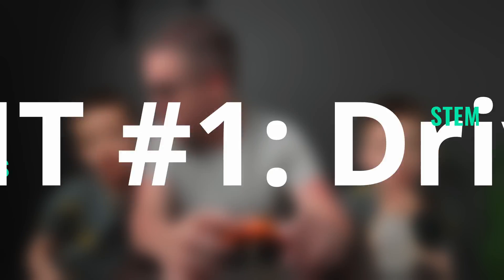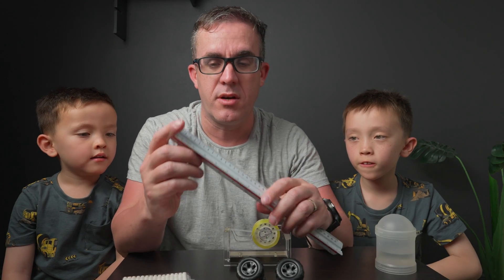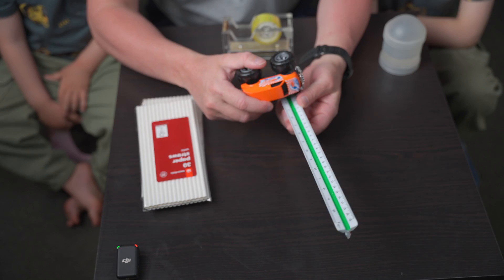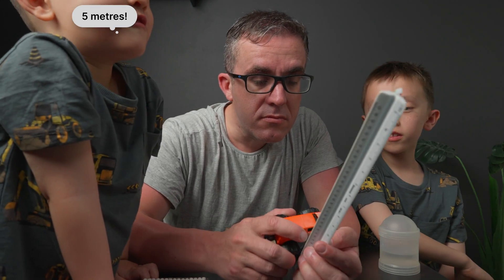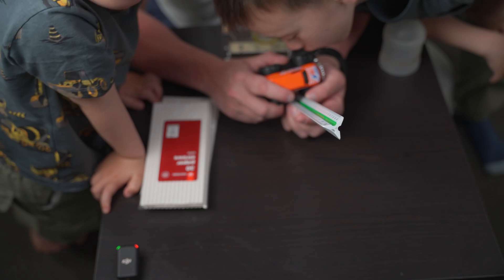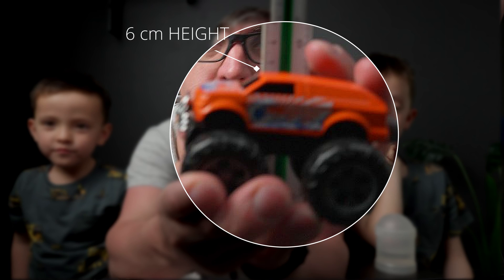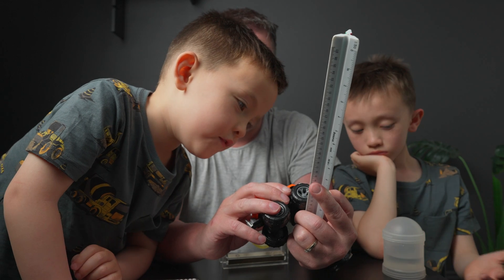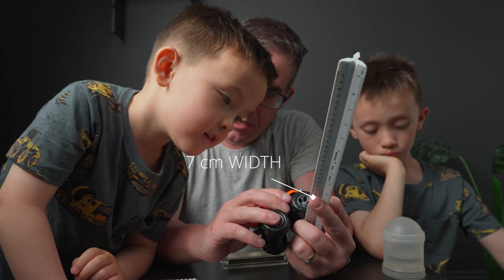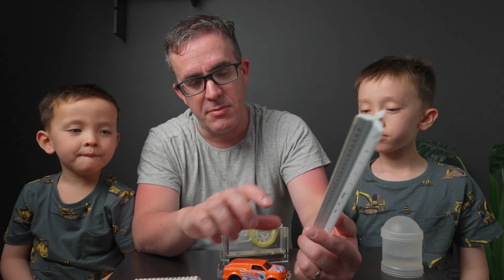First up, we're going to measure how high the monster truck is, to make sure the tower is tall enough. We'll use the 1-to-100 scale as it's the easiest. We need to make sure we've got a hole in the middle that is six centimeters high and seven centimeters wide to let the truck through. So we're going to make sure we've got a hole that can fit the truck — about six centimeters high and seven centimeters wide.